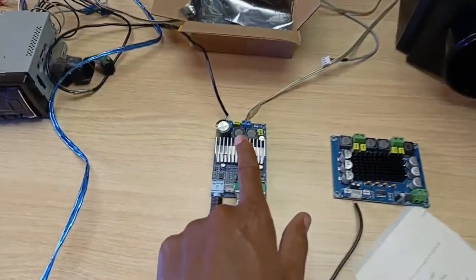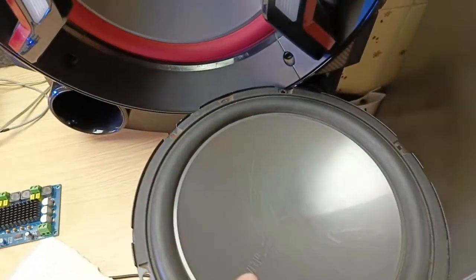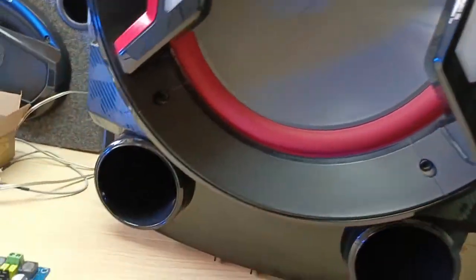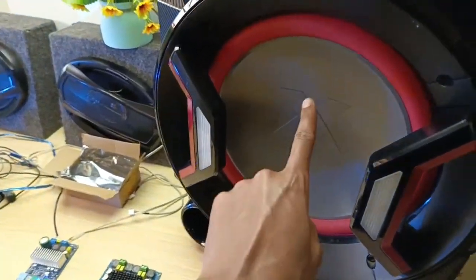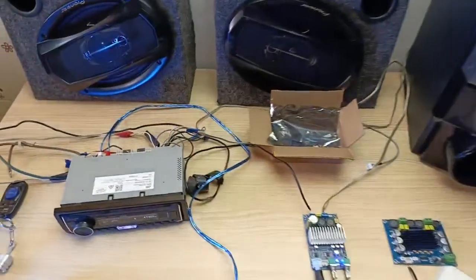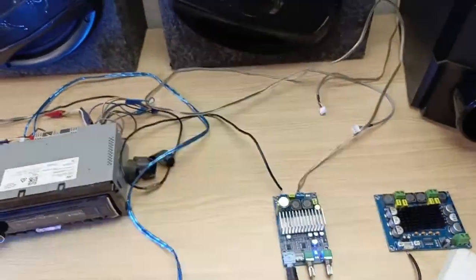I was underestimating it too much, but it totally outperformed using this subwoofer and I had to bring out the big guns, which is this 28-centimeter subwoofer. You have seen this subwoofer on my other videos too. Now let me explain my whole setup. That is the box that came with this subwoofer amplifier.